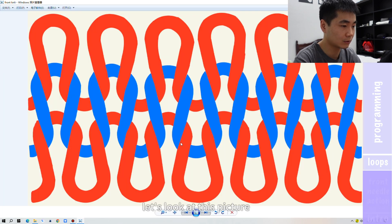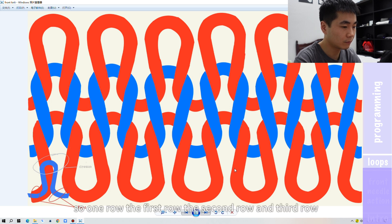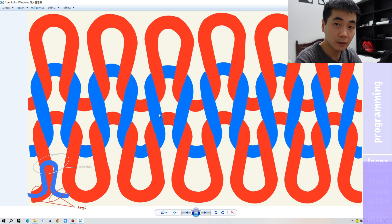Let's look at this picture. We have three rows shown in this picture — the first row, the second row, and the third row. Let's look at the third row. The crown is actually in front of the old loop. And we can see that this part and this part — the legs — are actually behind the old loop.